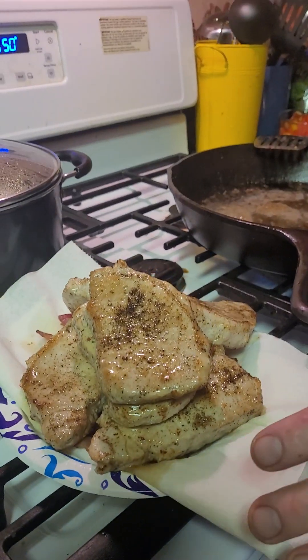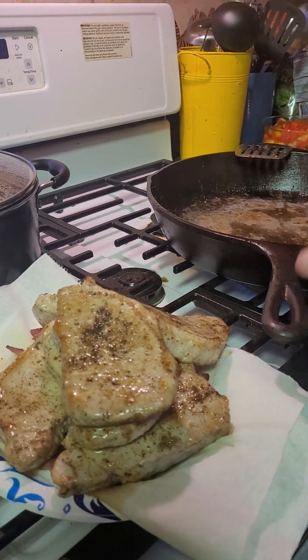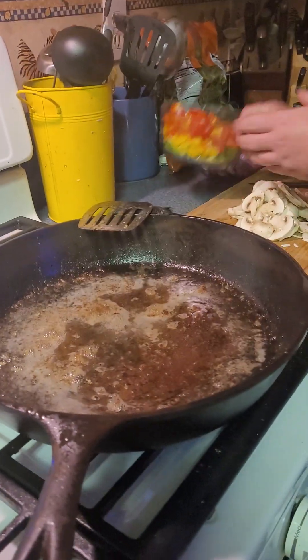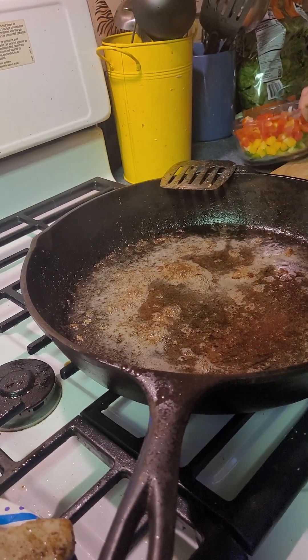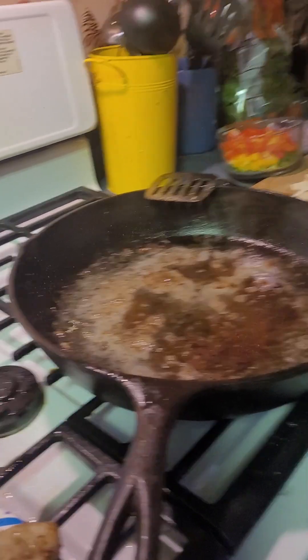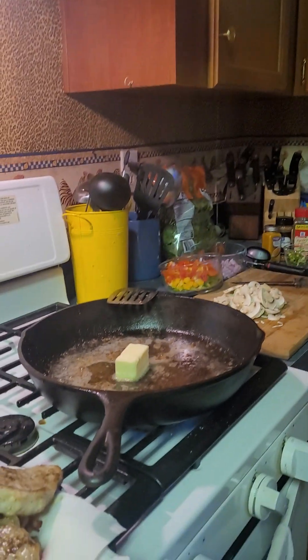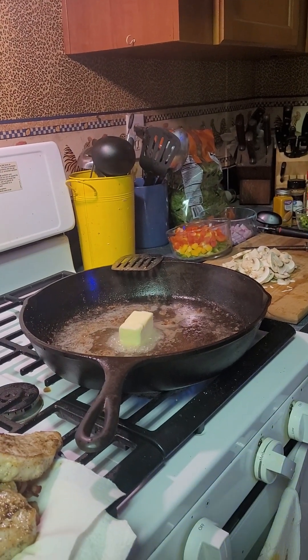Mom's got me cooking smothered pork chops today. I got my pork chops already partially cooked and I got some bacon underneath — I'm gonna add that later. Right now we're gonna throw all these veggies in. Butter first! Sorry, in southern cooking butter's always first. You gotta put butter in everything, baby.